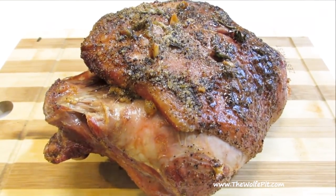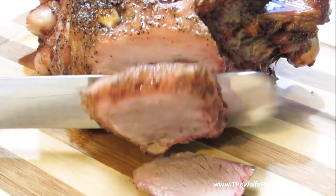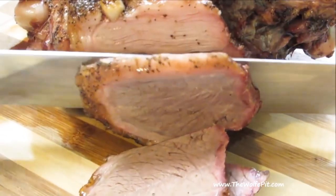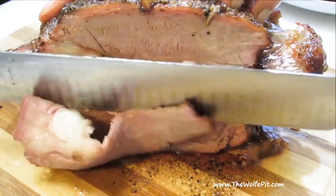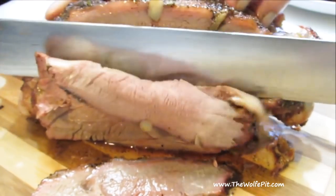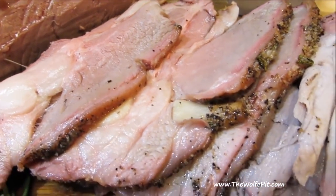The salt on the outside formed a nice crust, and depending on how many people you're trying to feed, you can slice this as thin or as thick as you like. As you can tell, it's extremely moist — just like my mouth from salivating in anticipation of eating this. There you have it: a leg of lamb studded with rosemary and garlic, simply seasoned with salt and pepper, then grilled to perfection.